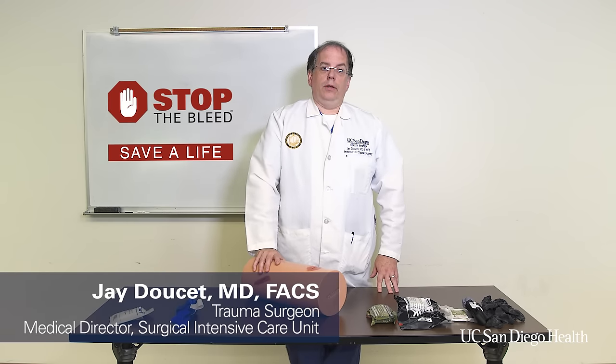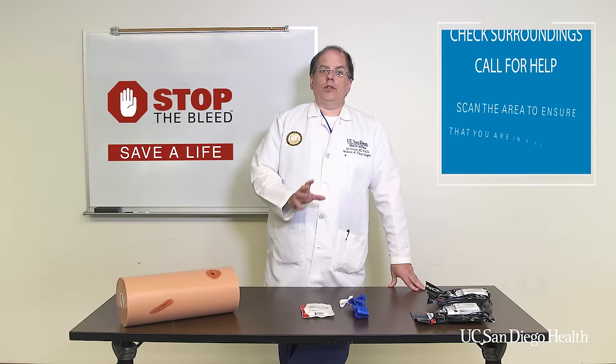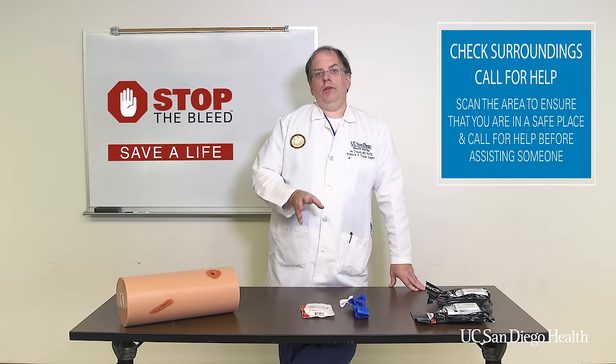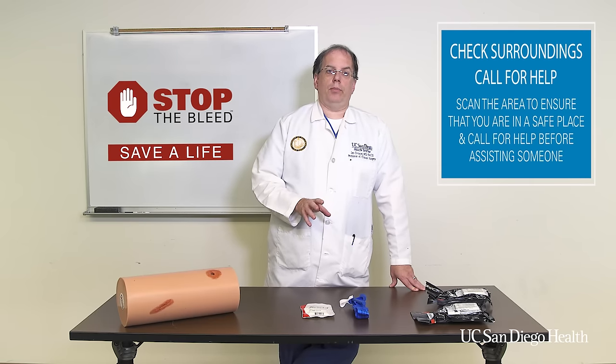You can learn how to stop the bleed. The steps are simple, and by learning how to stop the bleed you can save lives. Stopping the bleed is all about compressing — we need to find a way to put pressure on that wound to make it stop bleeding.